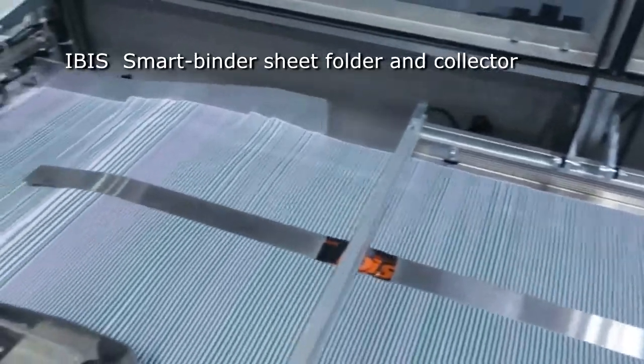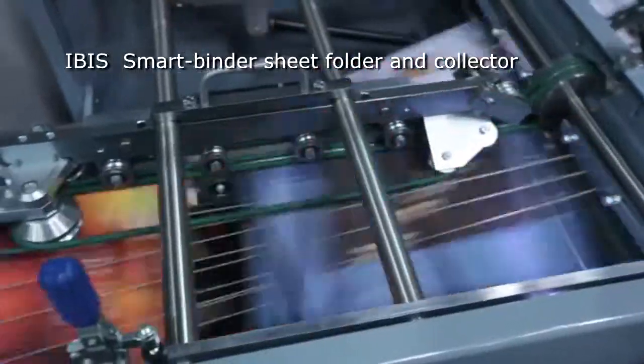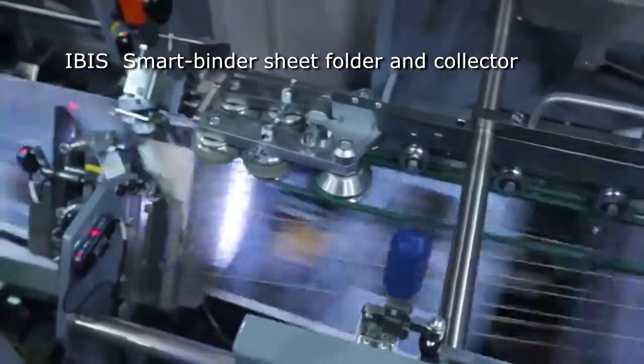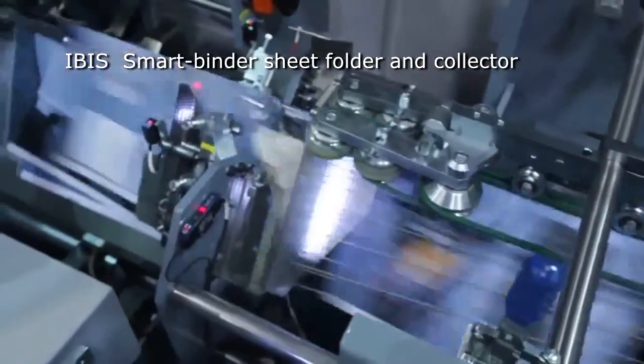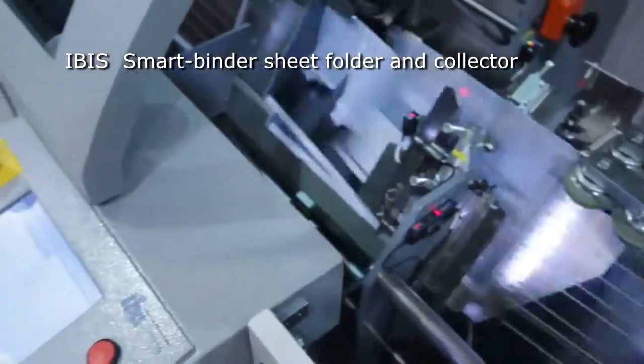After entering the inline IBIS smart binder model SB3, each sheet is individually plough folded and collected on the saddle. IBIS's unique ISG cold glue system may be used to place a row of glue dots along the inside of each folded sheet. The barcode on each sheet is used to ensure the sheets are correctly assembled, and booklets may contain a different number of sheets.